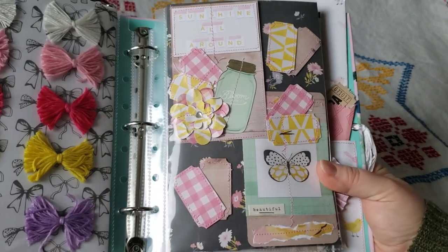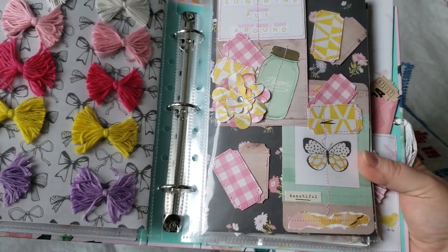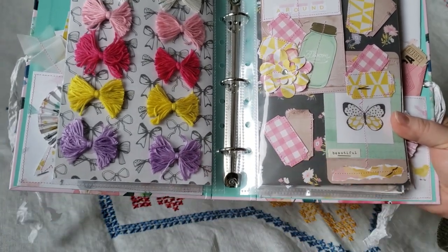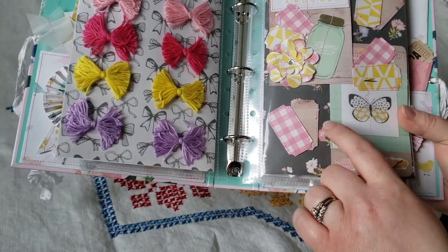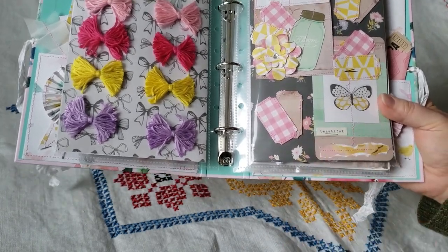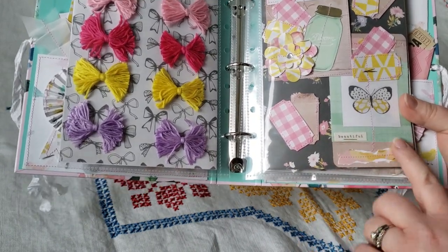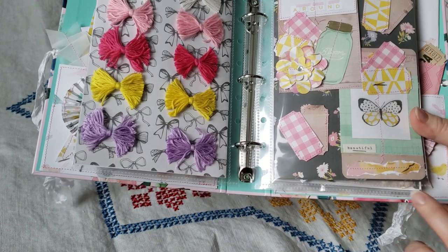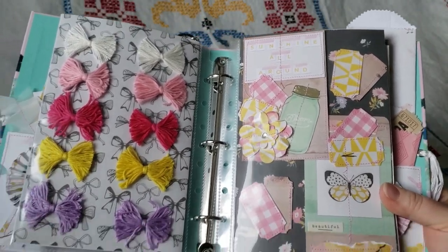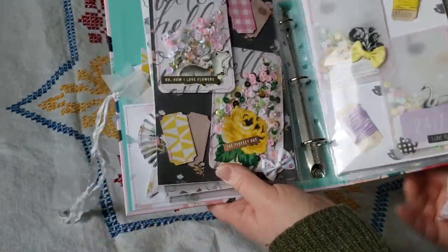And then here I have some flatter embellishments. These tickets are separate from each other, but I just put them together for the look of it. But she can take those off and use them how she chooses. Like I said, everything's attached with removable glue dots. And my partner said that she does like having stuff for layering, so I thought those would come in handy.